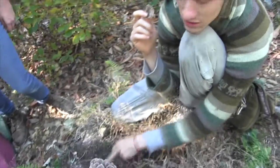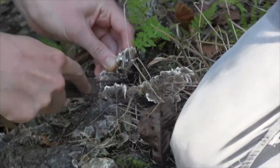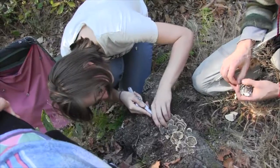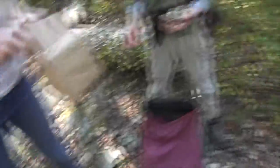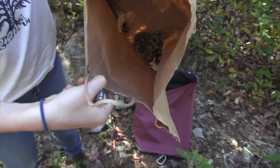Now Rachel's gonna cut the turkey tails. Mushrooms in a bag.